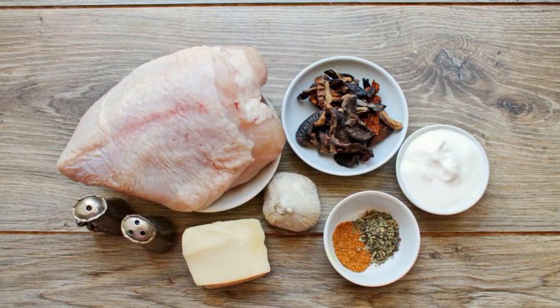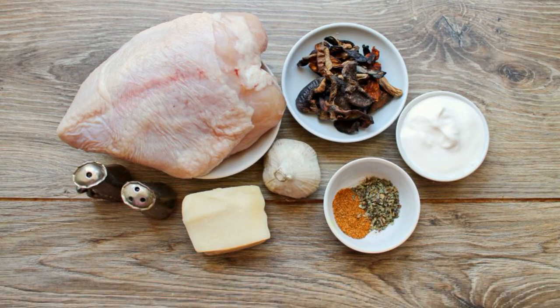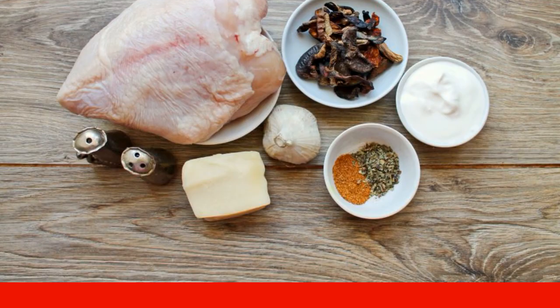Prepare all the necessary ingredients for cooking chicken with dried mushrooms. Soak dry mushrooms for 5 hours in cold water.